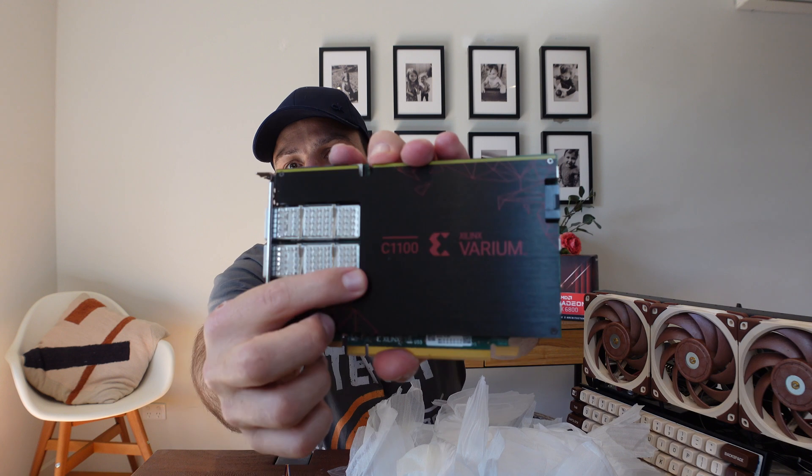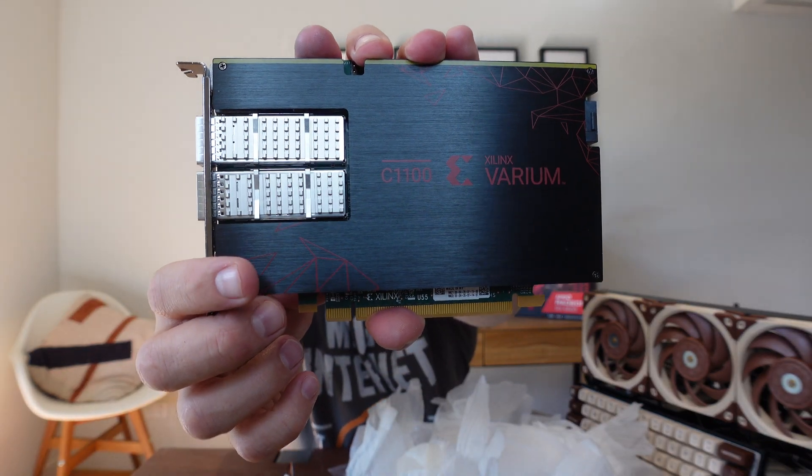As you can see here, the name — it is a C1100 Xilinx FPGA. That's really what I've got in the package. Now because this is my first time, I need to figure out exactly how to take this thing apart. I'm assuming I just need to replace the back plate and then attach the heat sink.